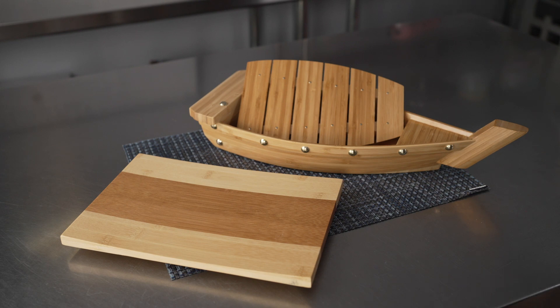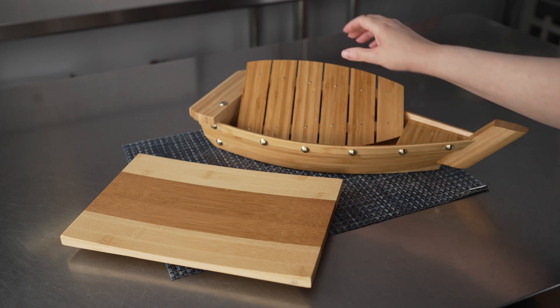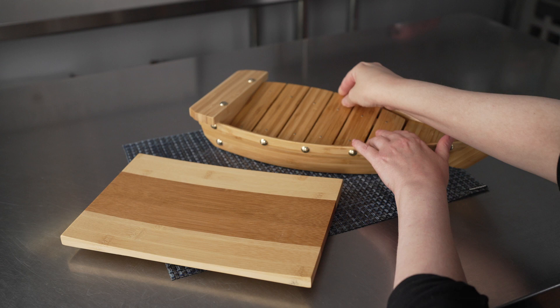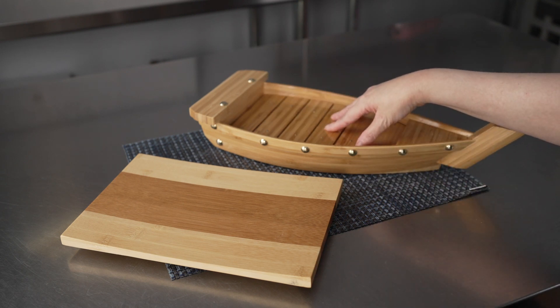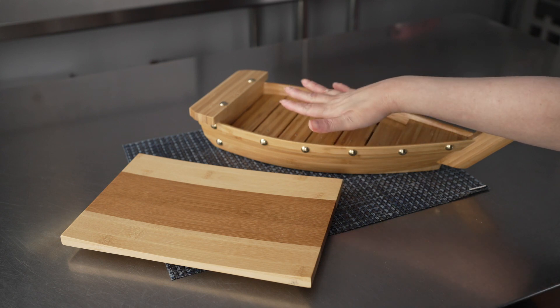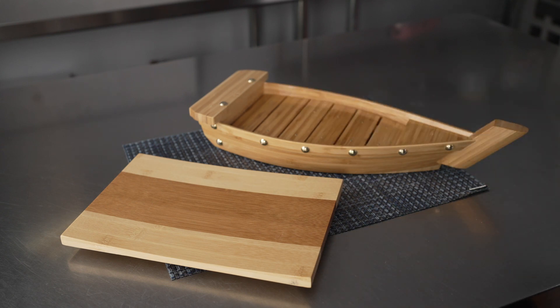The boats feature brass colored hardware and a nice slatted wood design. You can see that piece sits down in there, and these lovely raised edges are going to help keep all your foods and snacks in place.